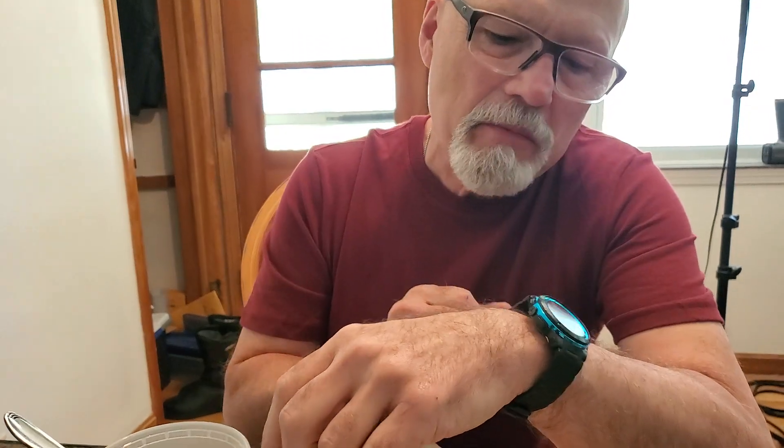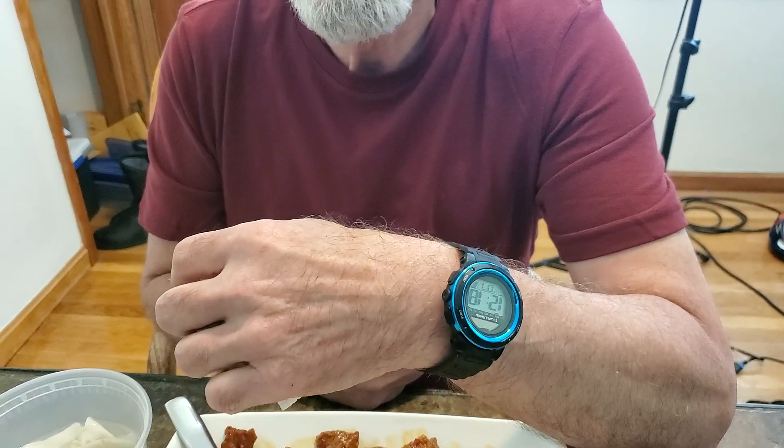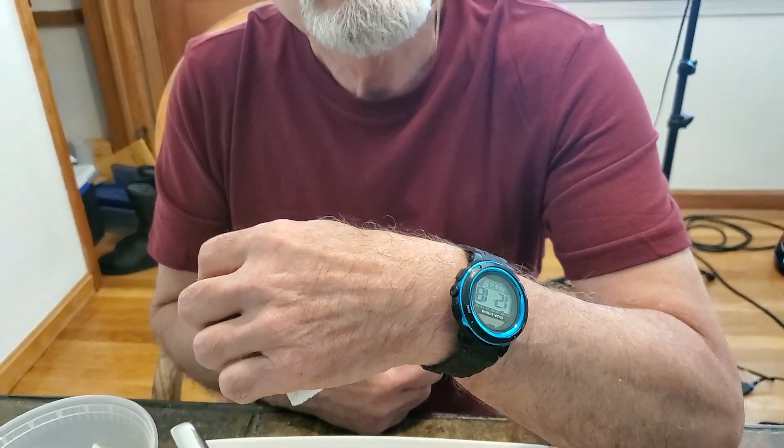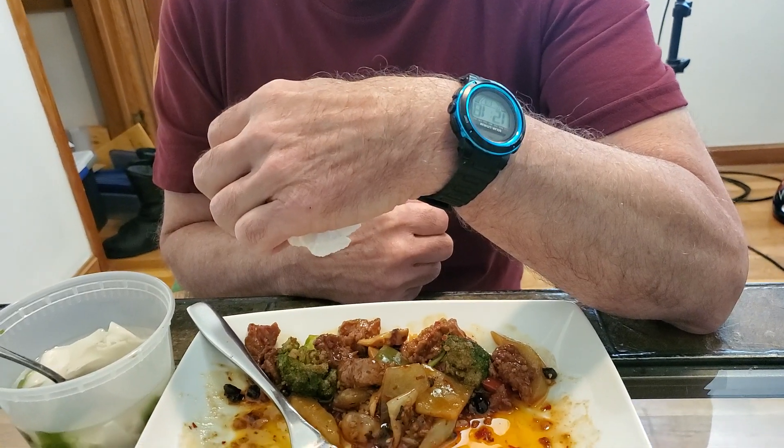That's what they marketed it for, but we all liked the style. So even if we weren't scuba divers we would wear these watches, and this reminds me of that. I put it on today because who knows — I might go underwater.